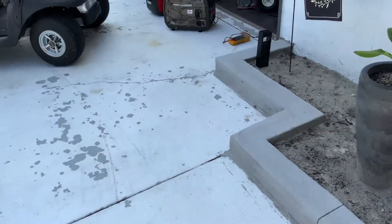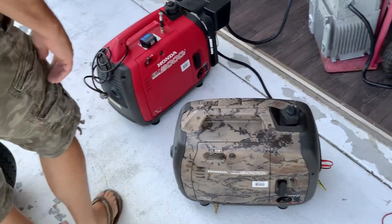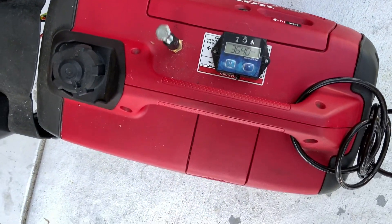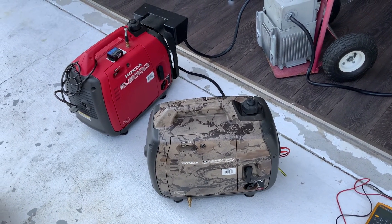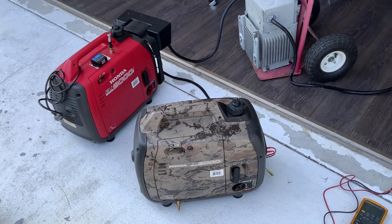And there you have it — two Honda EU2000s running together. They should be around 3600 RPMs. I should show you the model of the transformer I'm using.